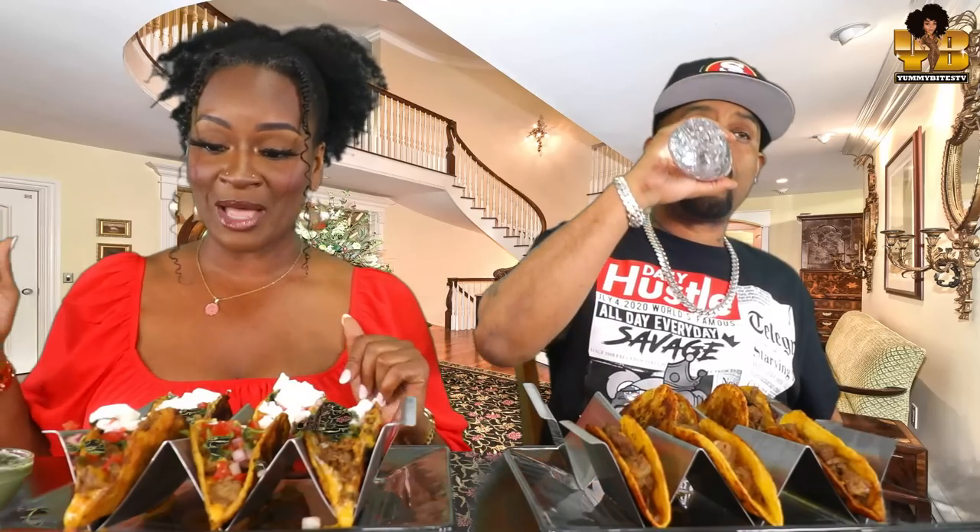What's up, yummy biters? Welcome back to another episode of Yummy Bites TV. Happy freaking Taco Tuesday, y'all. We are having tacos, but they're different. And if you want to know how I made them, go over to my family vlog channel at Yummy Bites TV Behind the Scenes — it's linked in the description.